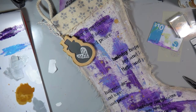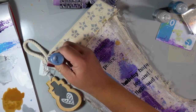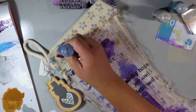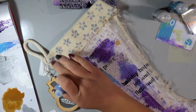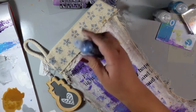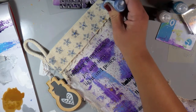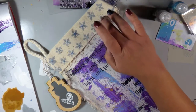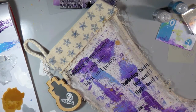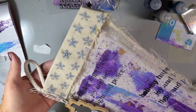I have one final finishing touch to add. I got the Frozen set of Stickles by Ranger — I couldn't resist, it's one of my favorite kids' movies. It has these really pretty colors; I'm using Wonderland, which is a mix of teal blues and purples — perfect for my project. It also comes with Frozen, which is a sky blue, and Glisten, which is a silver. I just dot it onto my snowflakes, then smush and blend it in with my fingers so there's no raised dot. The excess on my fingers I just rub onto my canvas to tie it all together.